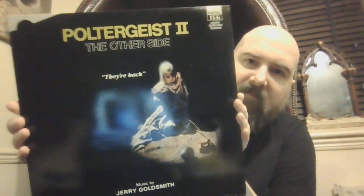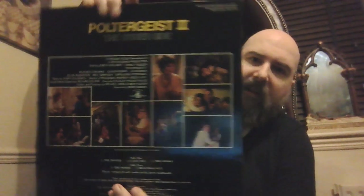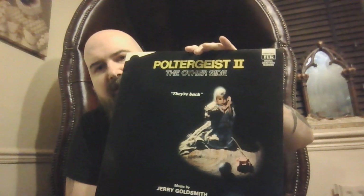Next we have Poltergeist 2 — not one of my favourites but a cool little soundtrack, I got it very cheap. It's just going to be standard black inside, nothing special going on — no, nothing inside. That's Poltergeist 2.